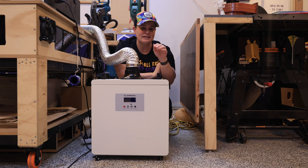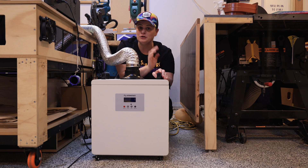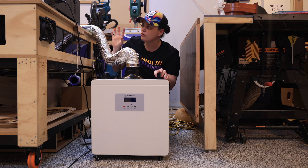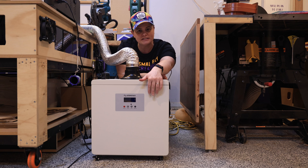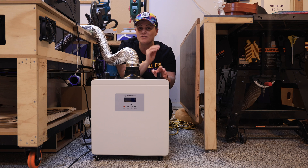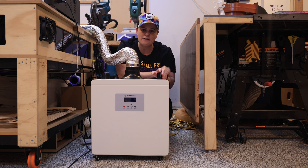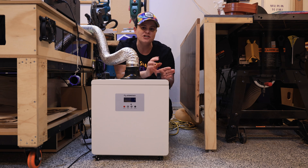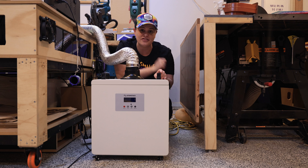The next accessory I want to tell you about is the Atomstack Air Purifier, and if you are going to get a laser I think this is an almost must-have accessory. It's designed to take all the fumes out of the laser, run them through a bunch of filters in the box, and blow out nice clean air. It's not going to get rid of 100% of the fumes and dust but it will get rid of about 80 to 90% of it. I would still recommend having doors open, fans on, and even wearing a mask, but this has worked really well during my testing.